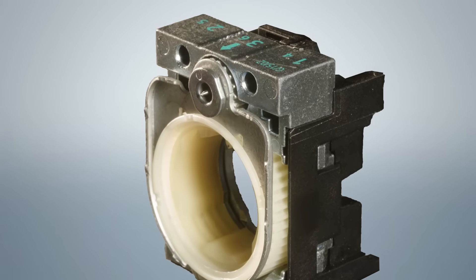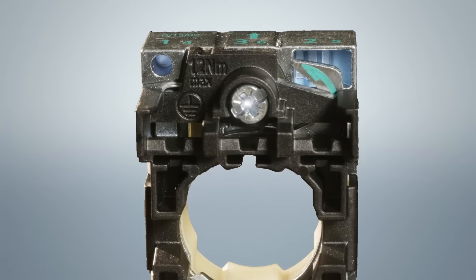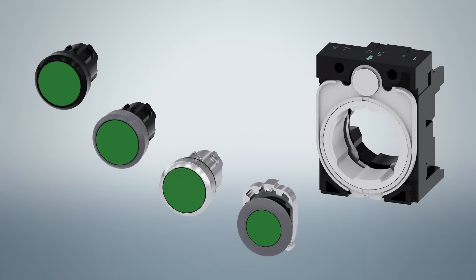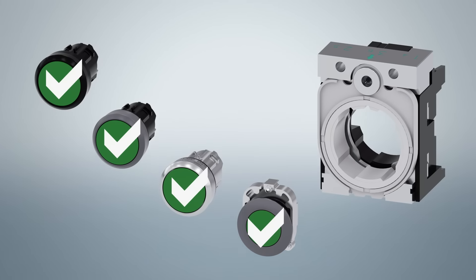Metal holders have an additional spike at the top of the holder to provide grounding when used in a ferrous metal enclosure. An additional grounding hole is also provided on the holder that can be used to ground the holder when it is mounted in a non-metallic enclosure, like one made of plastic or fiberglass. In order to ensure proper grounding, our plastic holders have been keyed so they will not work with a metal operator. A metal holder must be used when a metal operator is used. However, our metal holder can be used with our plastic operators to provide maximum mounting security and eliminate the need to stock two different holders.